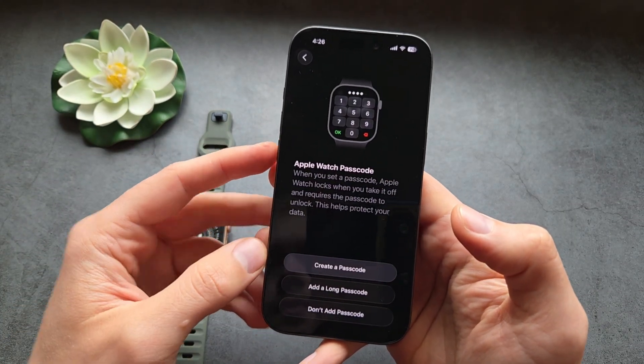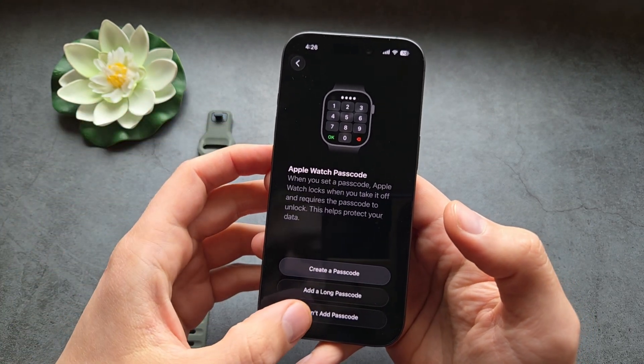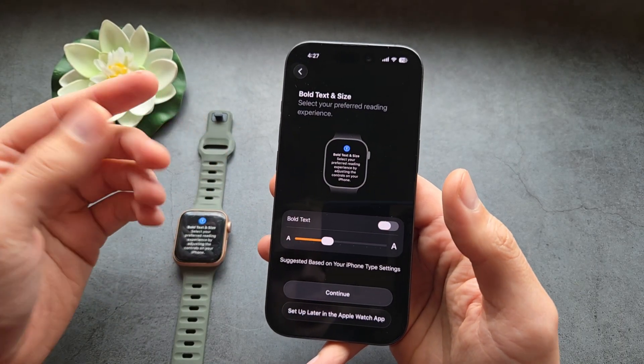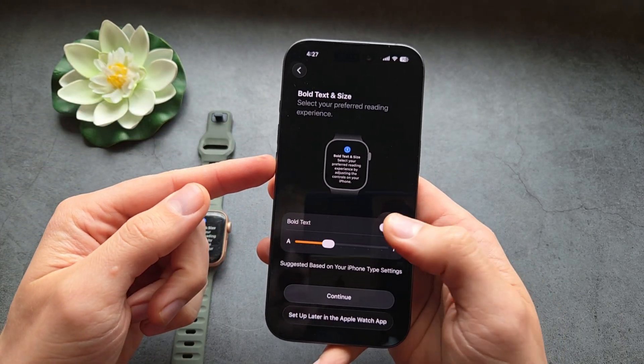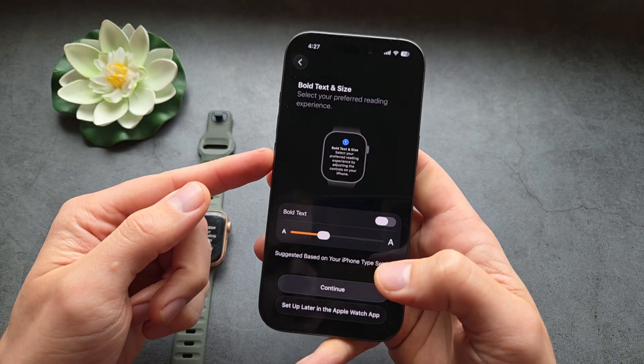We don't have to agree to this. We can also create a passcode if you want passcode unlock. Obviously we can set up these things later in settings as well. You can also adjust your text size and even bold text — you can basically customize it however you need.